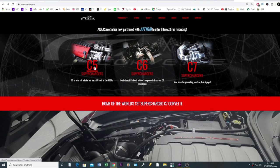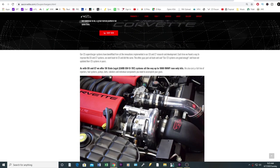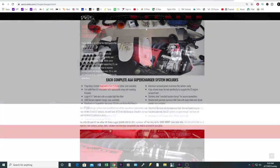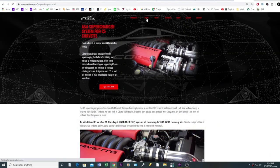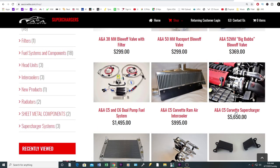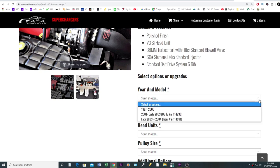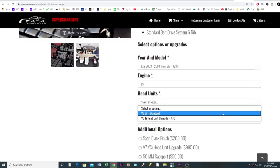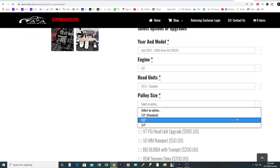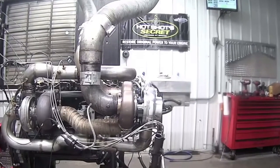How much does the kit cost? A&A Corvette currently has my kit advertised as I had it configured — I added the 80-pound injectors because I thought I might be running E85 ethanol. Their cost right now is $5,850. Once in a while they run a sale that knocks off a few hundred dollars, or you could give them a call and talk to Josh or Andy to see if and when they plan on running their next sale.